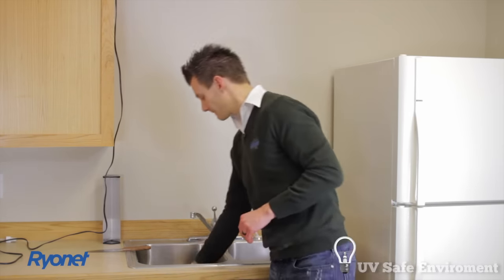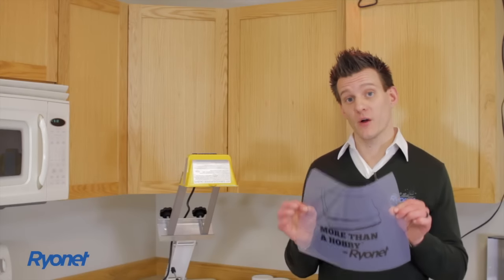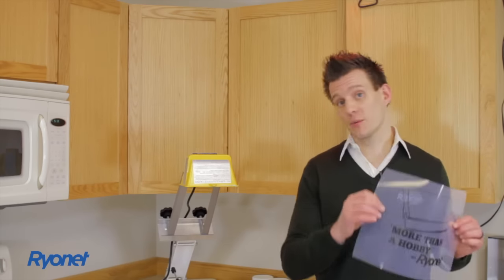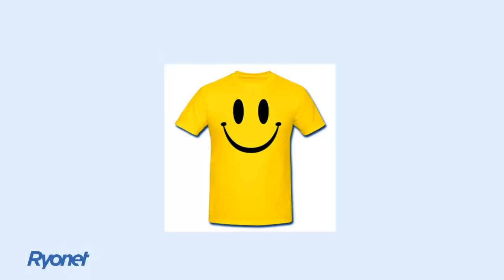Next step in the process: creating your film positive. We're actually going to jump into the computer, create our artwork, which will then print our film. We're going to focus on very simple designs with this kit. This is a starter kit, so that's the reason we're focusing on simple designs — you want to be able to walk before you run. Instead of doing very complex stuff, we're going to show you a little bit of how to do more complex stuff a little bit later. As you get good at simple stuff, you will be able to expand to more complex things.